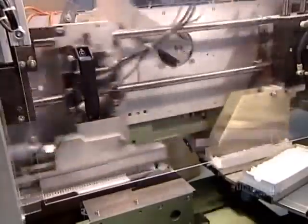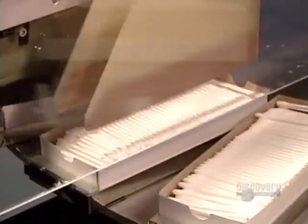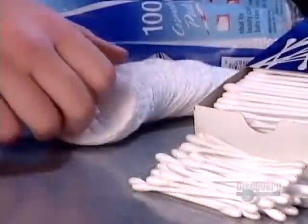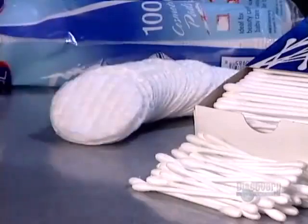Finally, a robotic arm grabs the exact number of swabs per box, again determined by the customer's specs, and packages them. The company's lab does spot checks on its swabs to ensure that the antibacterial solution is working and that the products are germ-free.